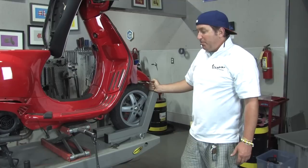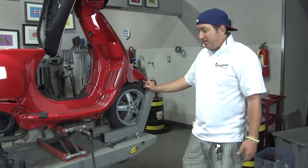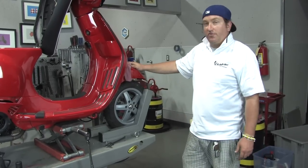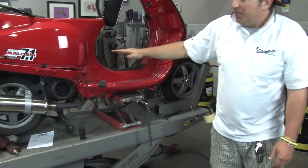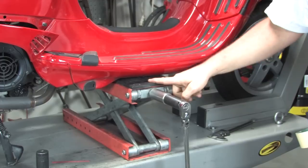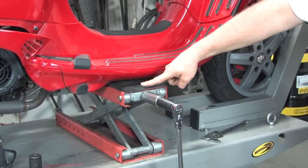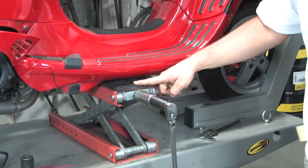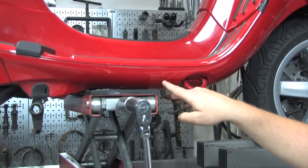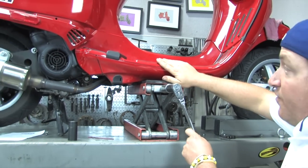The average scooter owner at home wouldn't have this lift, but you can buy a wheel chock from Harbor Freight and figure something out with 2x4s — it's pretty important to get the front wheel chocked. Next, in order to take the engine out, we need to support the middle section of the bike. We have scissor jacks here; any sort of floor jack will suffice. There's a nice flat spot on all Vespa 150 frames — go right in the middle of that section of the frame, jack that up, and it lifts the whole motor up.